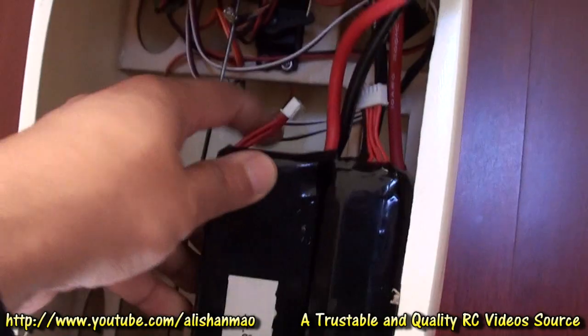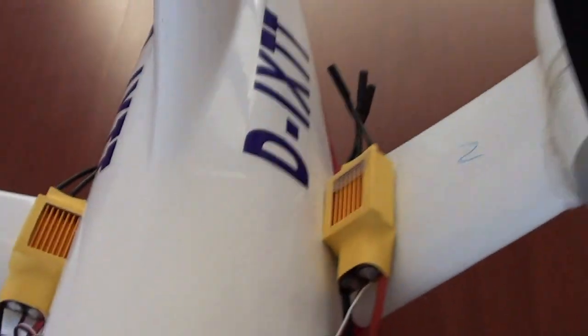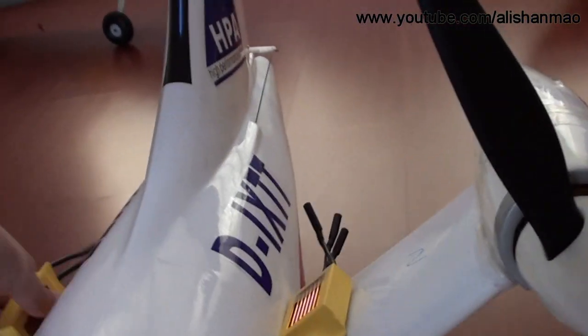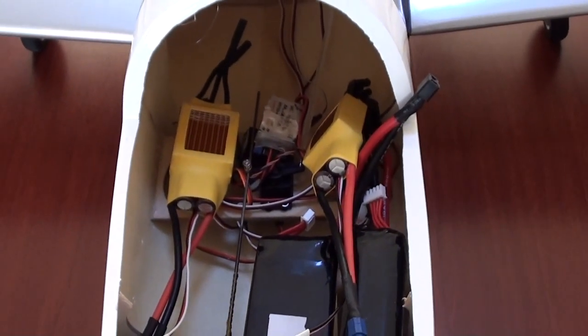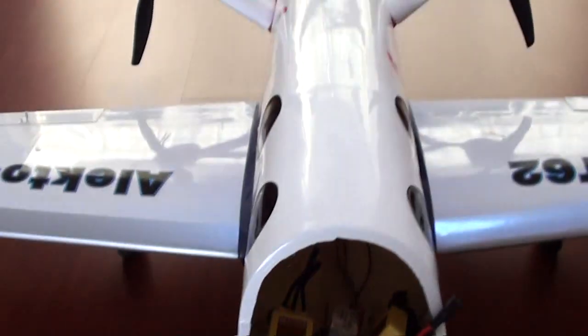I'm going to put two bricks inside here. Previously I wanted to mount the ESCs there, but I found the plane would still be a bit tail heavy. So I plan to run three cables all the way in and mount the ESCs at both sides of the servos. The receiver, receiver battery, and UBC can sit in this area under the batteries, or they can go forward inside the nose.